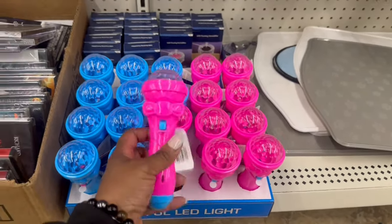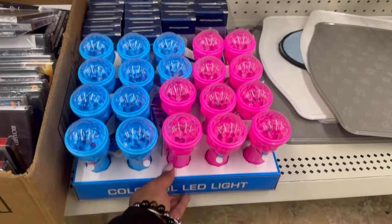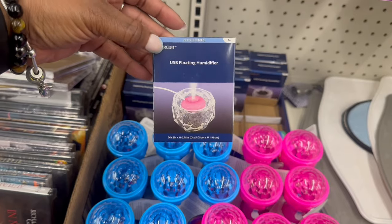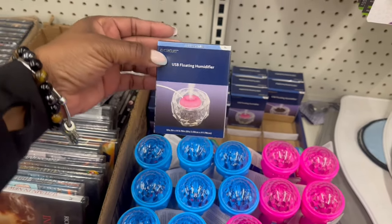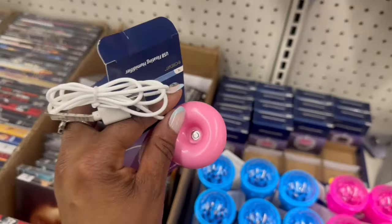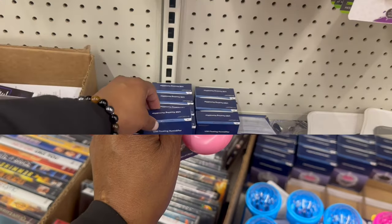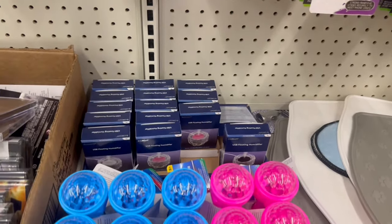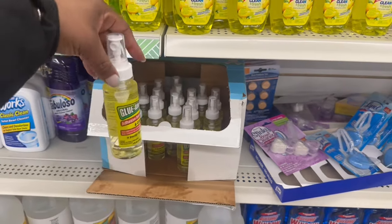A USB floating humidifier - you gotta stop it on that! E-Circuit, that's what it says. Throw that in - it's so tiny! I wanna open this. Oh my goodness, the pink one, the white one and the black one back there. I was about to say I'm in the cleaning aisle but I'm not - I'm in the back of the store up against the wall.